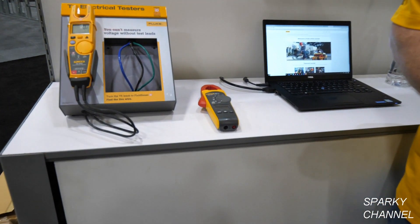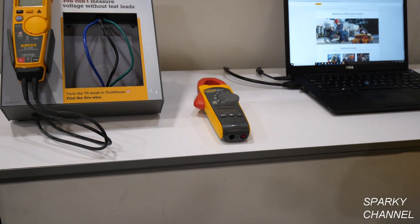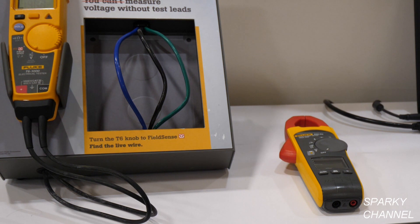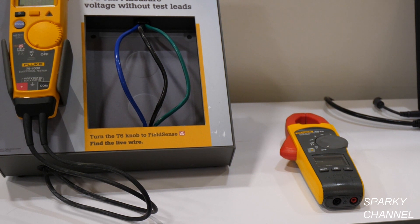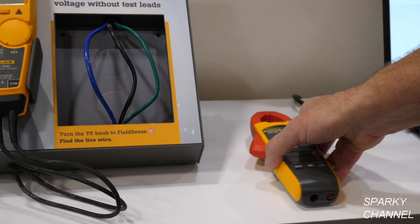This is a great meter for guys out in the field. It has the ability to measure up to 400 amps AC, give you a temperature reading, and give you a microamp reading so you can check your flame sensors or flame rectifiers on a gas-fired unit. It will do up to 600 volts AC/DC.